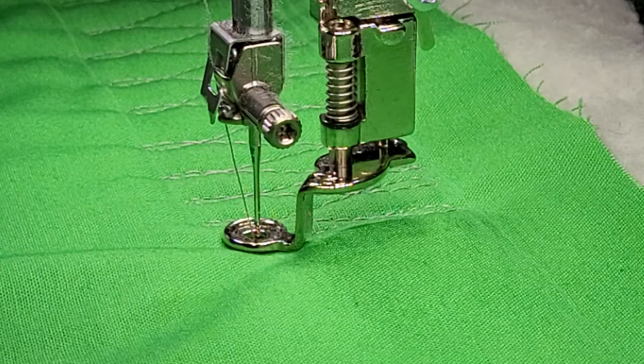I don't have a stitch regulation on this. I'm just using my own feet and speed of the machine.